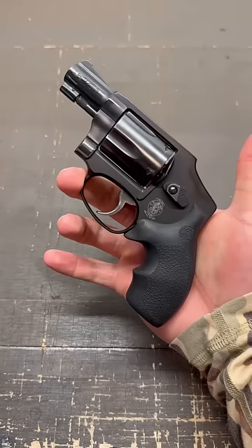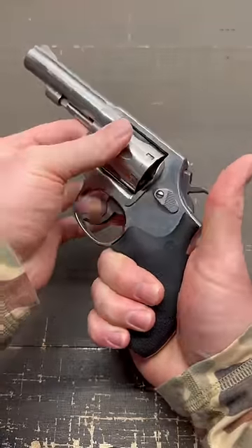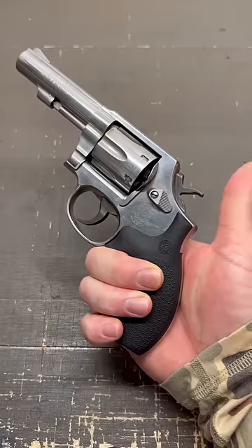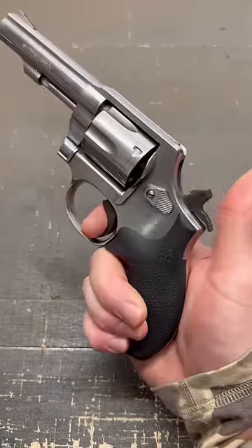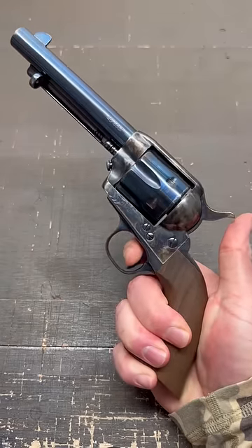Whereas double actions, like your various Smith and Wessons, can be fired with a simple pull of the trigger. And if they have an exposed hammer like this one does, you can fire it in single action mode as well. But on a single action only, you pull that trigger without cocking the hammer and it doesn't do anything.